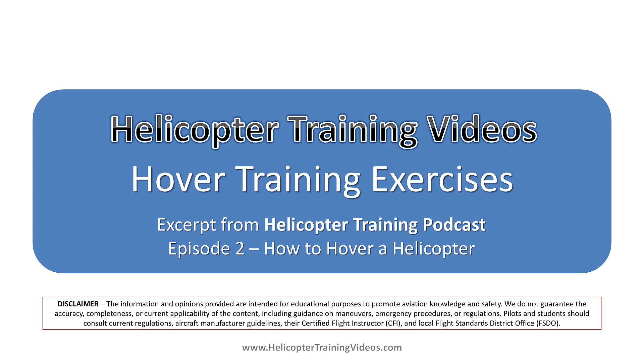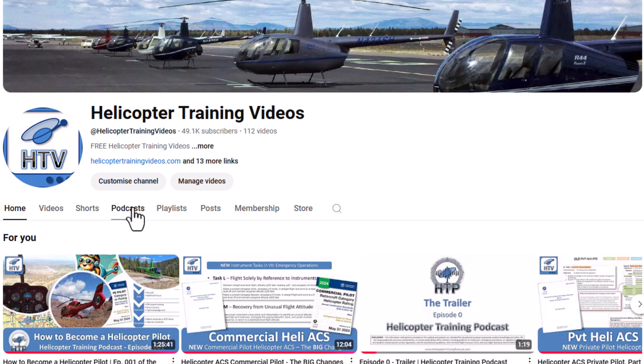Hello and welcome to Helicopter Training Videos. In this short video we're going to talk about hover training drills and exercises. This is a short clip from episode 2 of the Helicopter Training podcast, 'How to Hover a Helicopter.' You can find the full episode in the description or on our YouTube channel's podcast tab.